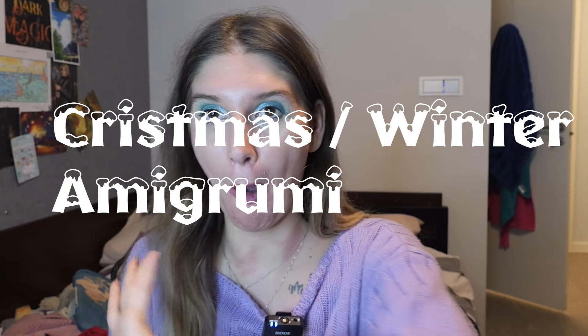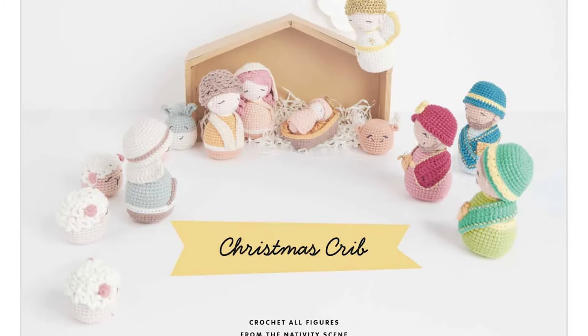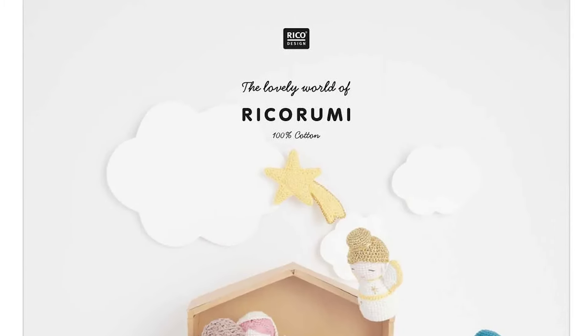Last but not least, the final category: Christmas Season Amigurumi. I went all out for this one — there is so much in this category; it's the one I couldn't stop adding to. I started with the Nativity Set, something I've been eyeing for a long time, by Rikurumi. It's a pattern book that comes to your mail. I've linked to the only place I could find where it wasn't sold out, so I really hope it won't be sold out by the time you get it. It doesn't appear to have a digital version — it only appears to be a physical pattern book.